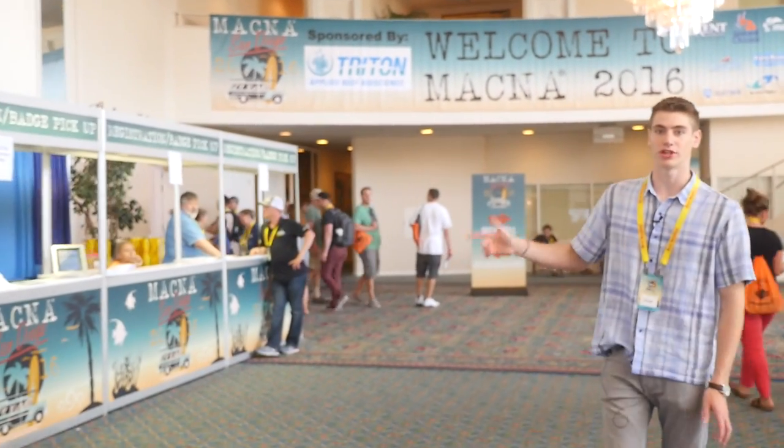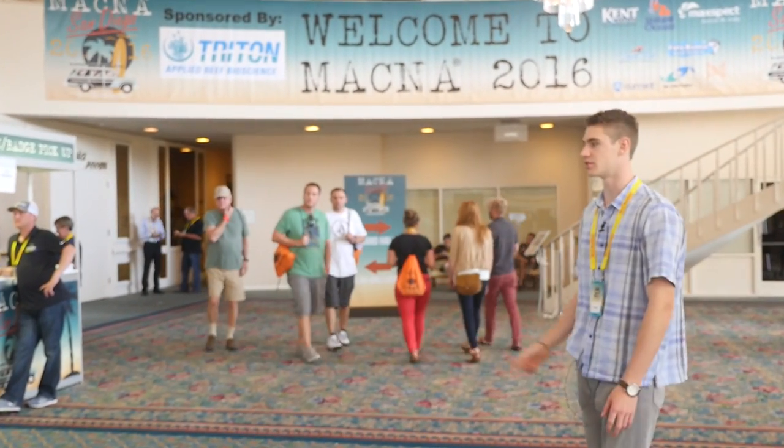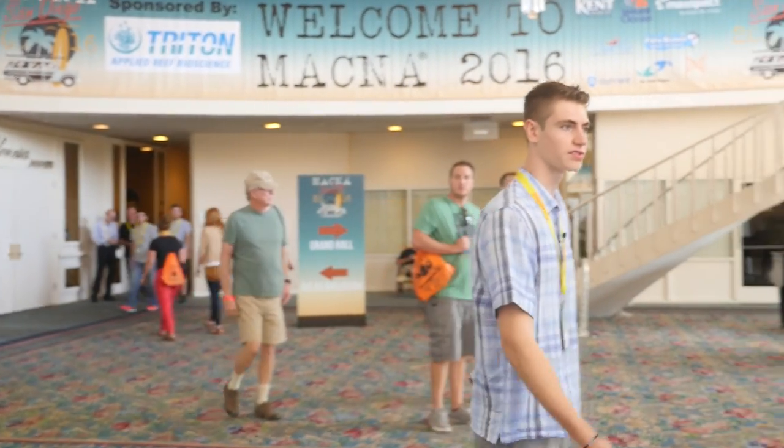This is where people register to get their badges and to get access - basically their tickets. They just come here and they check in. There were lots of lines earlier, but now it's kind of later in the day, so everyone's gone in.